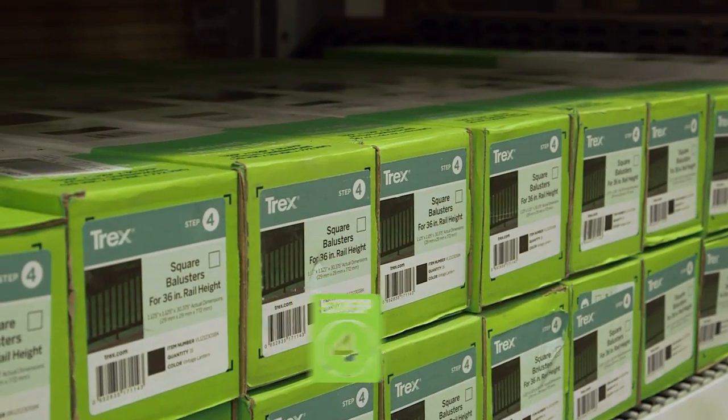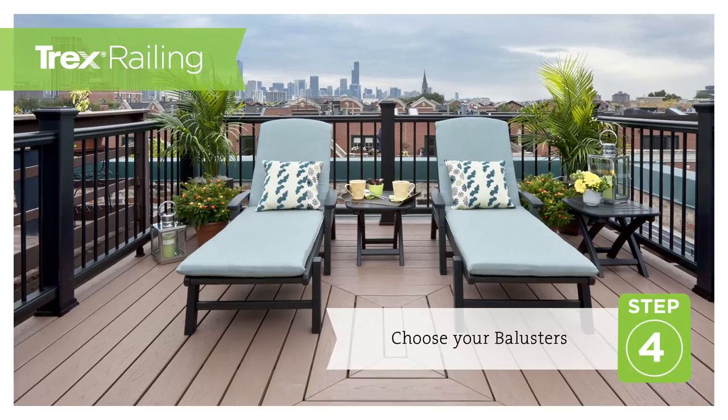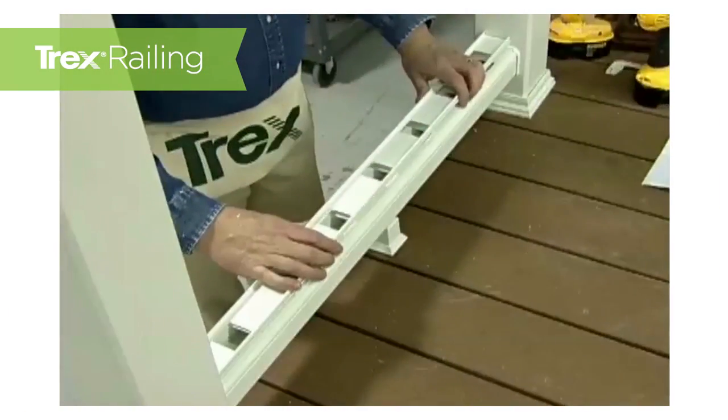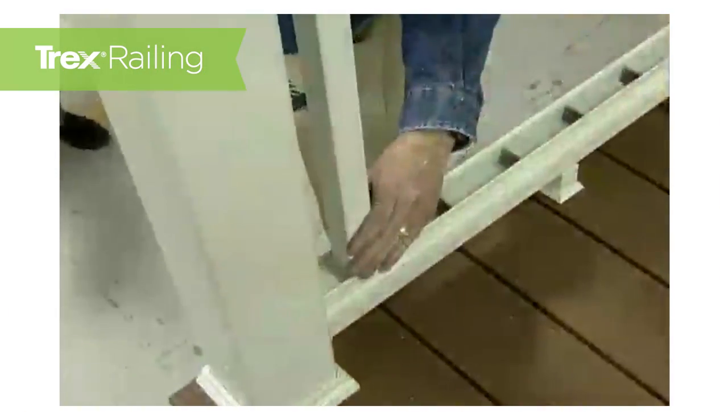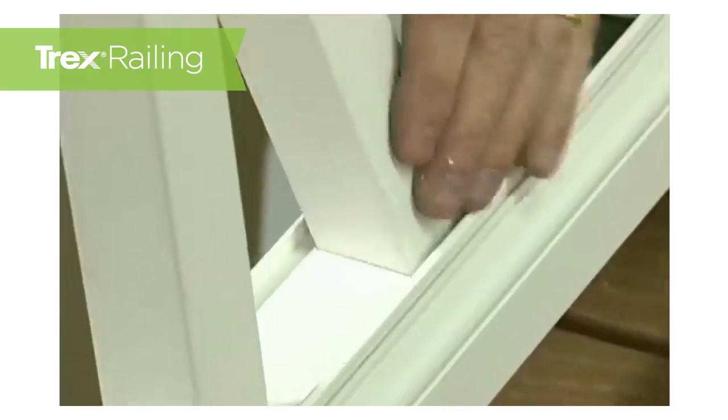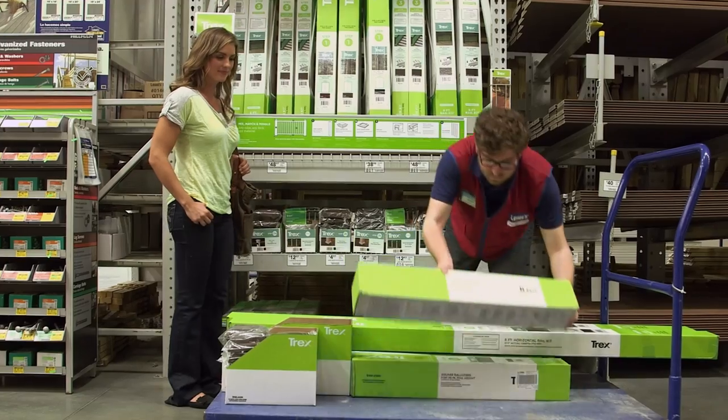Step 4: choose your balusters. These are the pickets that fill the space between two posts. The balusters come in a 16-piece kit. Lightweight and incredibly easy to install, the square balusters provide a clean profile to keep your railing looking sharp.